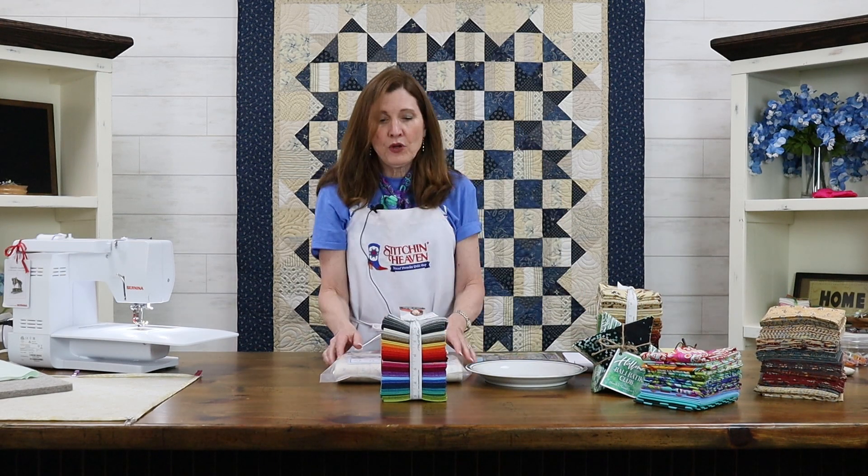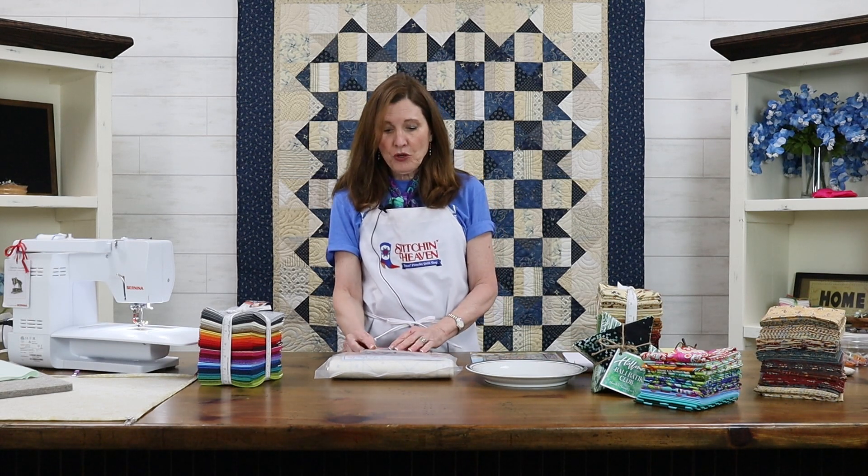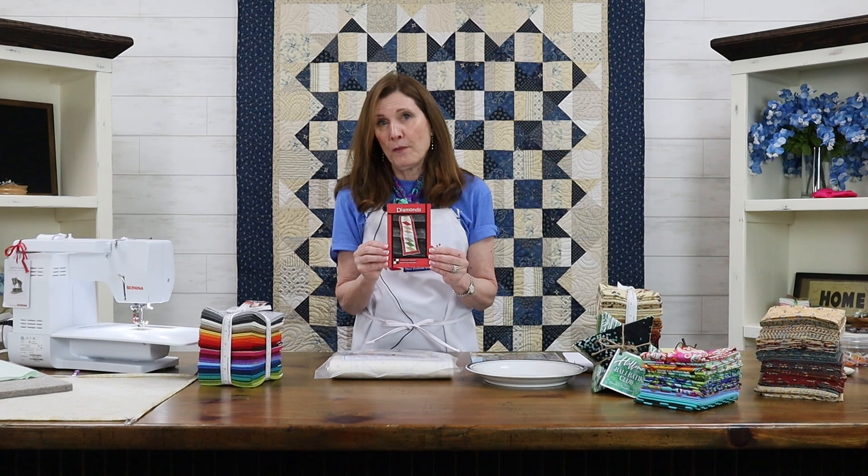Now I'm going to talk about what you can do with those fat quarters to make a table runner. A table runner is really a very simple project — you don't have to get too involved. There are plenty of fun patterns. The ones I'm going to show you here today are super simple. This one's called Diamonds. You can make two of these with one charm pack — those are five and a half inch squares.